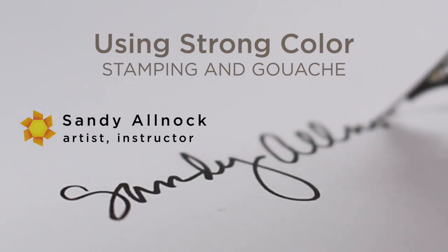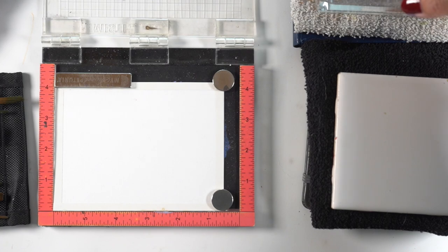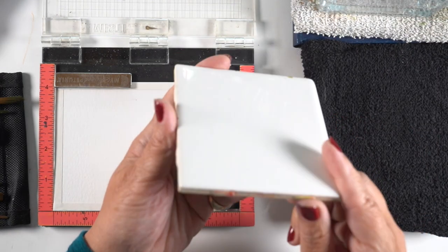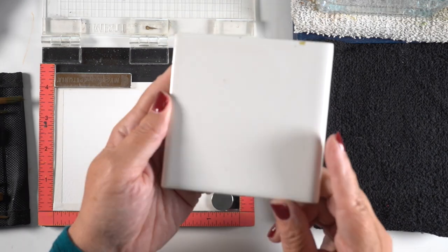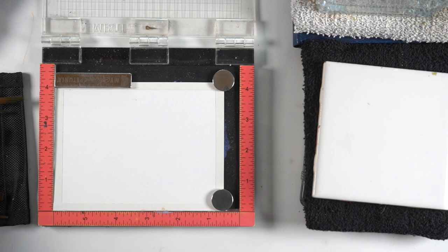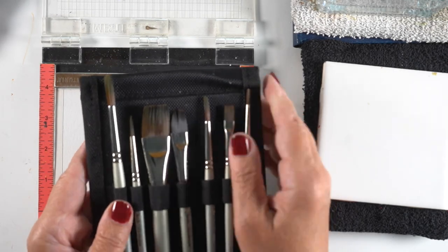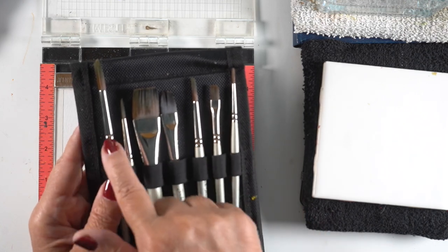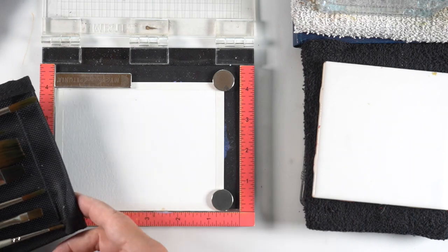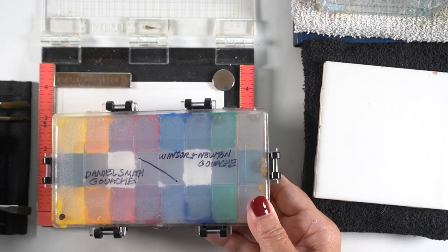Gouache is an opaque watercolor, and that means it's water soluble. So you need some water, and something to mix on — for me that's a ceramic tile I got at the hardware store for 89 cents, nice and cheap. Then you need brushes. You can use your cheapest brushes, because you don't want anything that holds a lot of water — you need a little more control. This set of Jack Richardson brushes has a case and a nice range of flats and rounds, which is perfect.